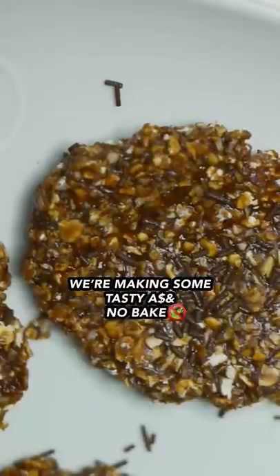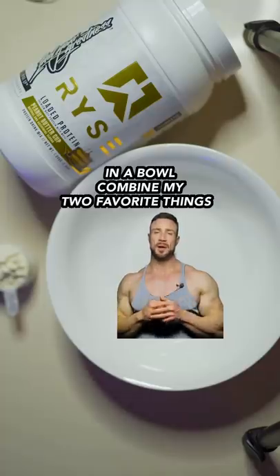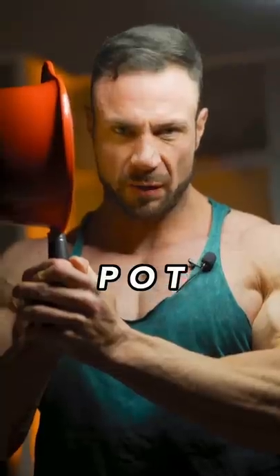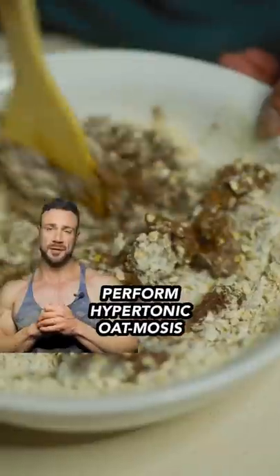We're making some tasty no-bake protein cookies. In a bowl, combine my two favorite things — vanilla peanut butter cup protein and oats. Add all of these ingredients on medium to low heat and beat vigorously.